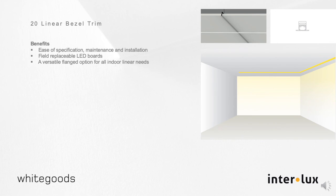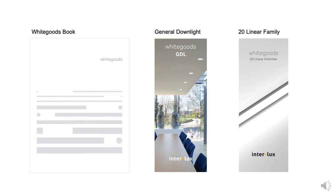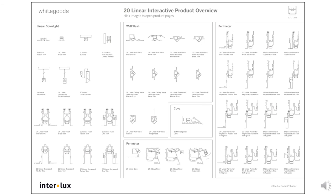The B20 is the choice for thin-line linear flanged luminaires suitable for integrating into all ceiling elements. General information on the 20 family can be found in the White Goods book and in the 20 brochure online at inter-lux.com, where technical information such as photometry and installation instructions can be found. You can also contact your local Interlux representative to find out more about the 20 family. Thank you.